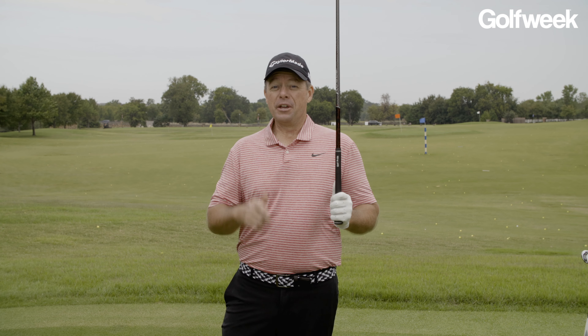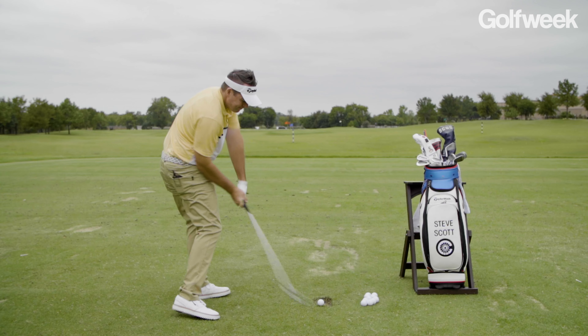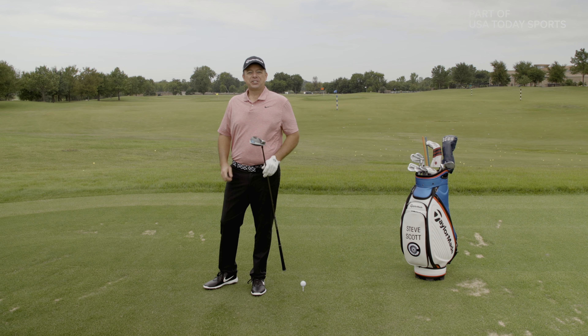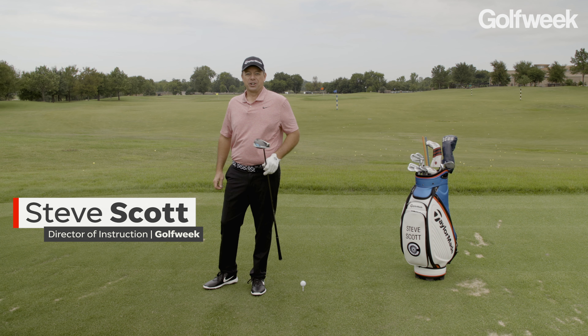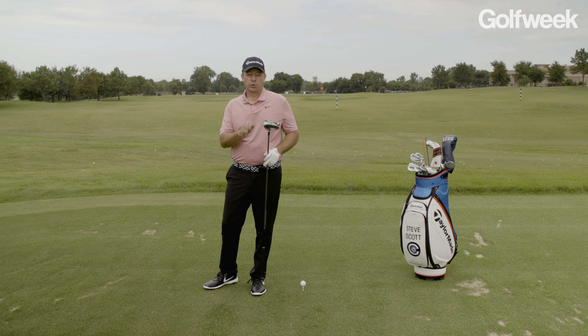Get a handle on your grip if you want your drives to rip. Hey everybody, Steve Scott here for Golf Week Magazine and GolfWeek.com. Today's tip is all about getting a handle on your grip.